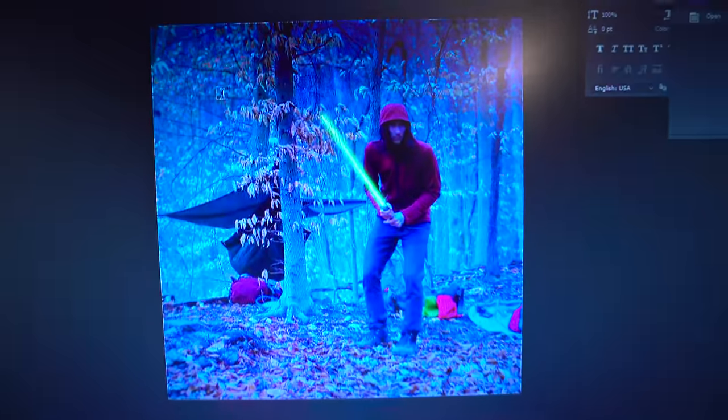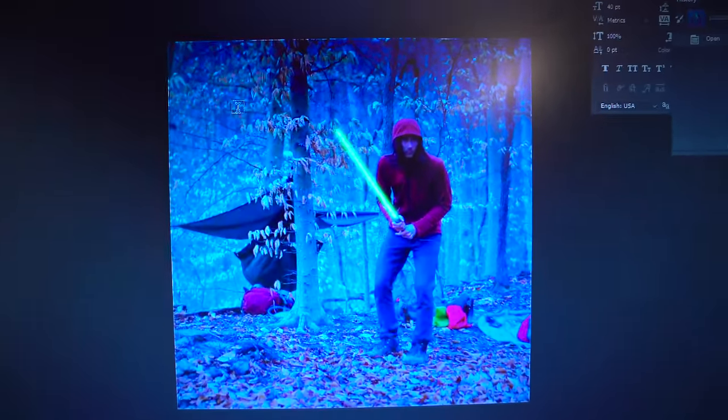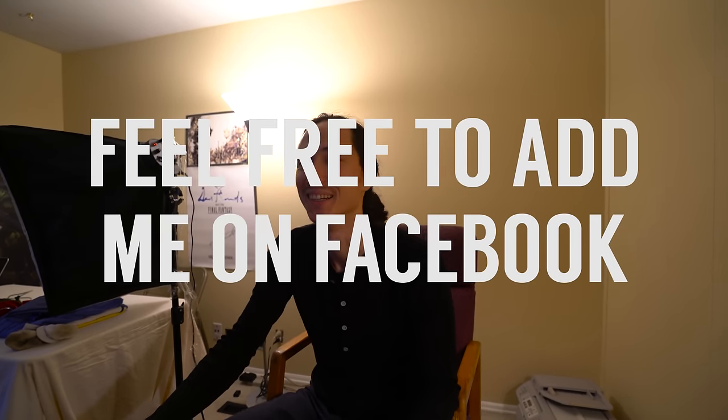Apparently one of our lovely viewers came up with this absolutely hilarious idea. Let me show you something — oh my god. I now have a new Facebook profile picture. Oh my god, that's funny.